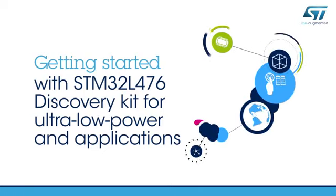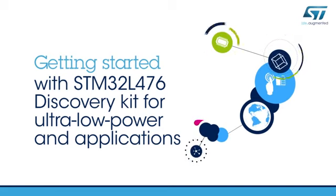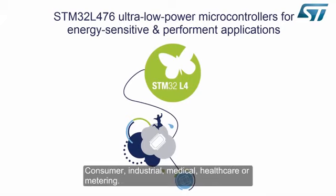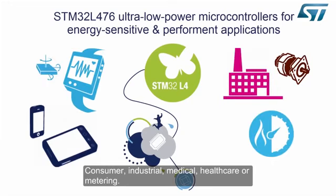Hello and welcome to this STM32L476 Discovery Kit Getting Started video. The STM32L4 is a new range of ultra-low-power 32-bit microcontrollers, adding a performance dimension to energy-sensitive applications. These MCUs significantly extend battery life in a wide range of applications, such as consumer, industrial, medical, healthcare, or metering.